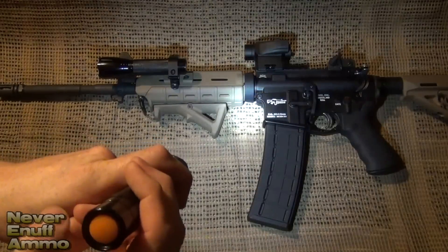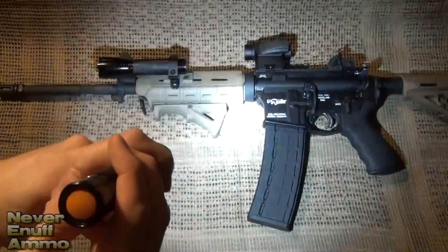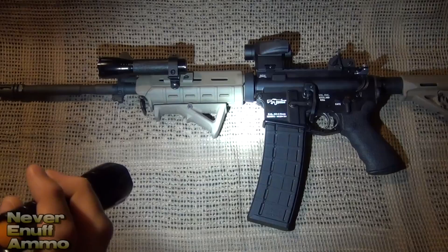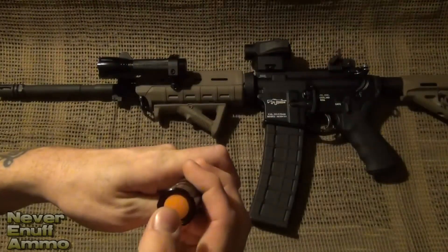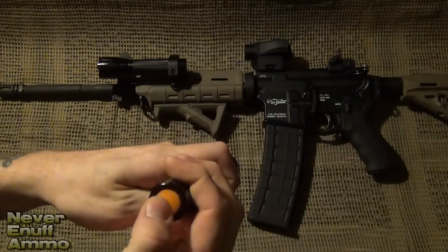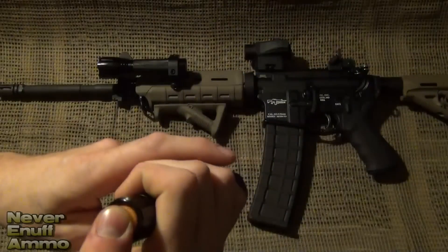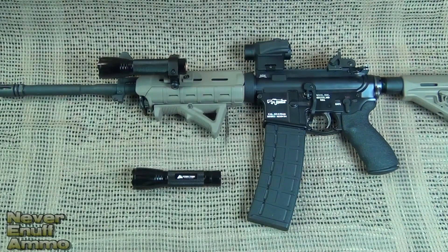Here are a couple of cool features. One — give it a light little tap and it goes to a slightly lower light. And then here's my favorite: the disorienting flash. That will screw up somebody's night vision, keep somebody from getting a bead on you, and really give them a headache, especially in the dark. You can flip between modes by giving it a light touch, or you can turn it off and on — each time you turn it off and on it goes to the next setting. So you could just click it until you're right where you want it. If you want it on flash every time, stop there, turn it off, and when you pick it up and turn it on it will immediately go to flash.